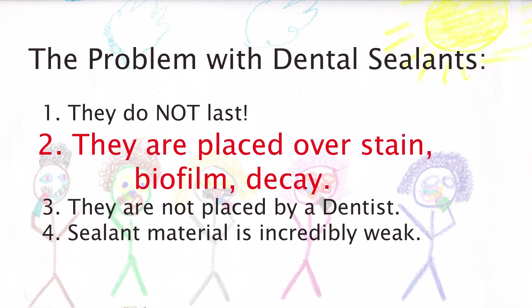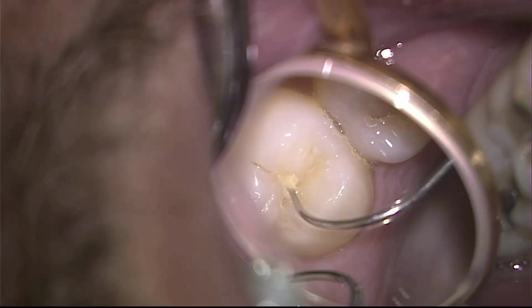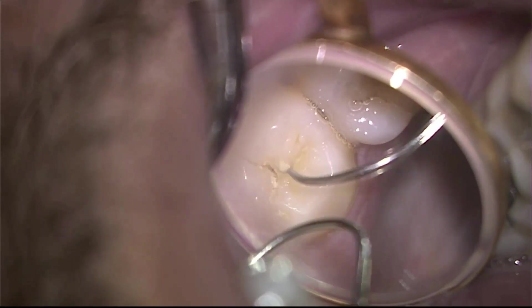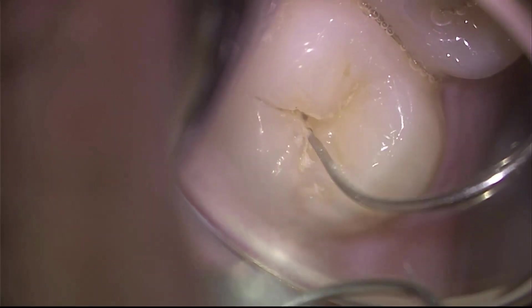The second problem with dental sealants is they are placed over stain, biofilm, and decay by an assistant or a dental hygienist. This is a gentleman who just came into the office, and he had finished brushing his teeth moments before coming in. And look at the plaque that is left deep inside the grooves.